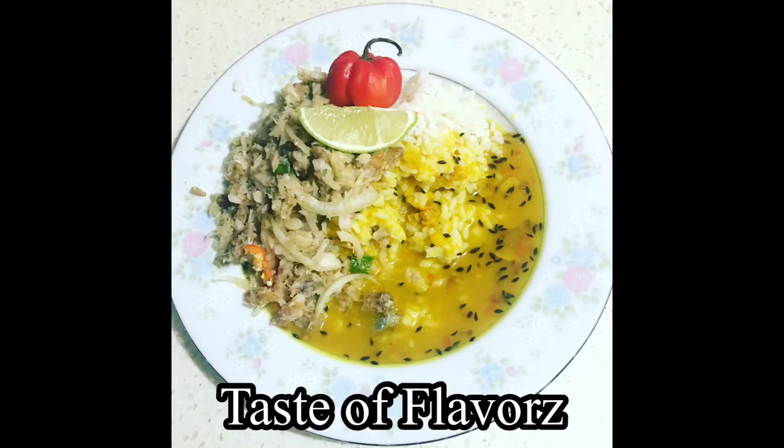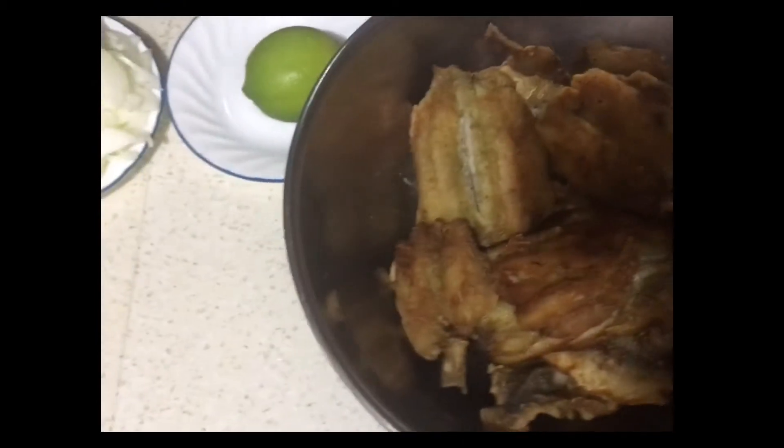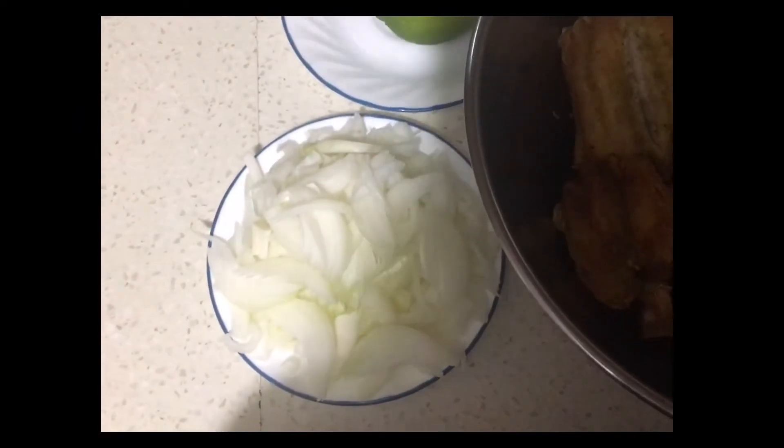Hi guys and welcome to my channel! Today I'll be making some fish choka. I have some fried bangamiri fish here, and I have a video on my channel — I'll be dropping the link in the description box below, so don't forget to check it out.